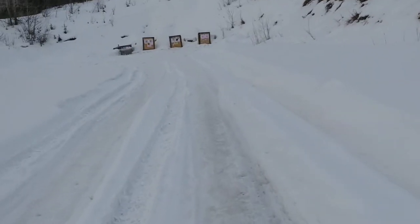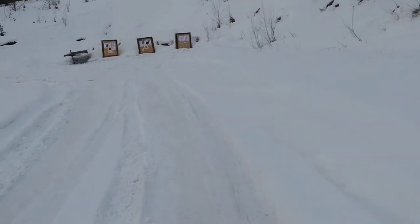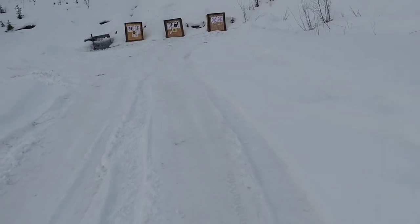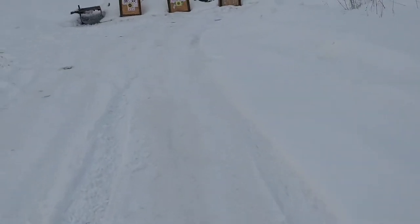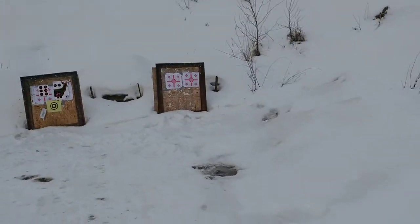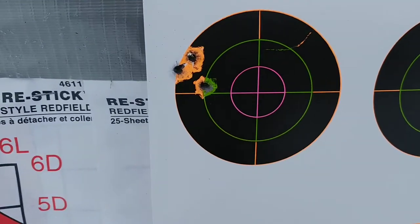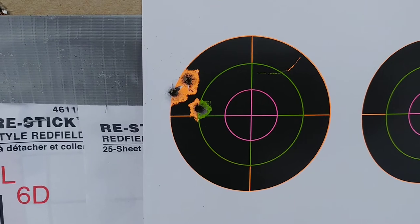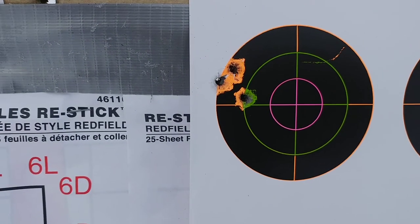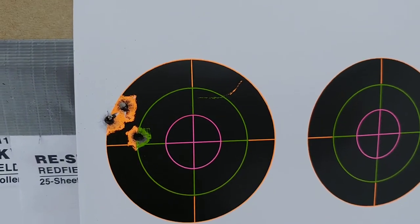I actually bought that ammo at Walmart for $15 a box. So if it'll shoot through my gun, I'll shoot it. Group looks pretty decent. And there's our group with the 150 grain Federal — looks like around one inch or a little less. Nice. Not bad for $15 ammo. Can't really complain with it.